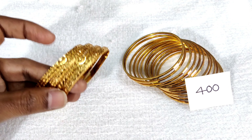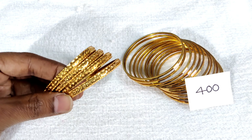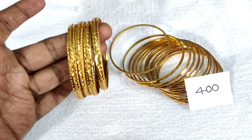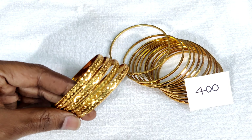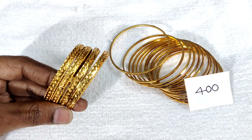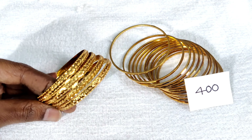Same broad design — this is a dull polish in the middle with cuttings. Curl lines type, like a moon shape.